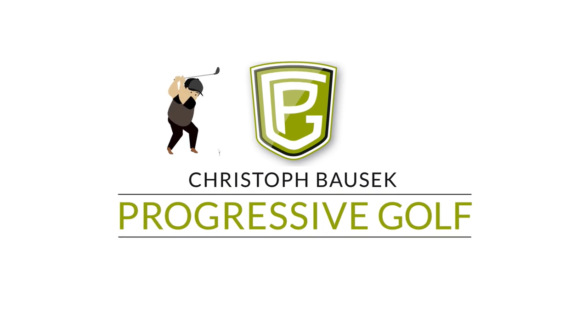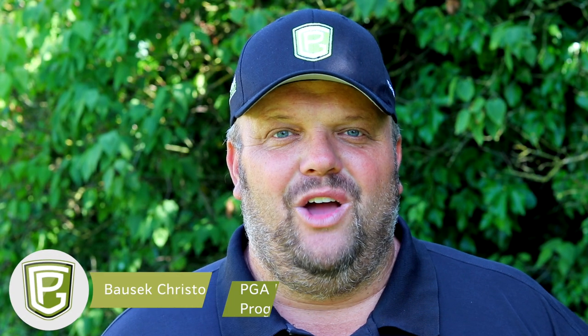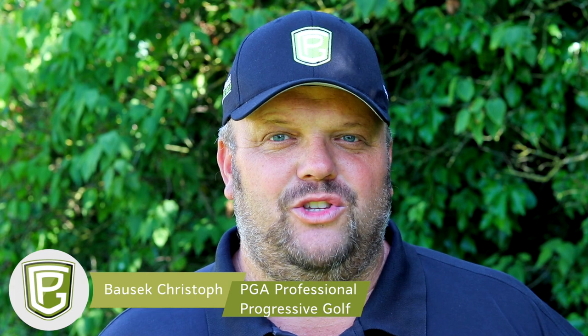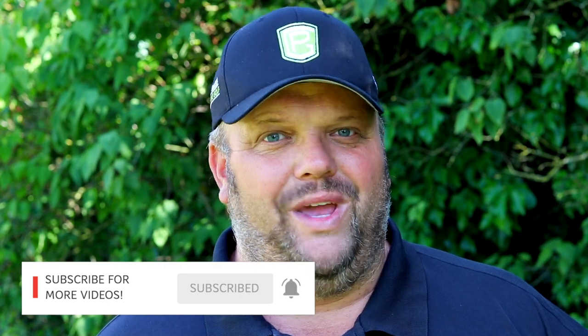In this video I will show you how to stop hitting fat chip shots and how to get rid of the scoop. Hello and welcome to a new video. My name is Christoph Bausek and I am a PGA professional from Austria in the heart of Europe. If you love golf and want to improve your game then start by subscribing to my channel and hitting the notification bell.